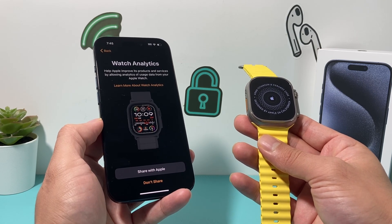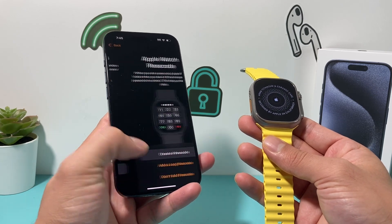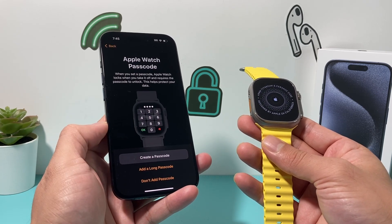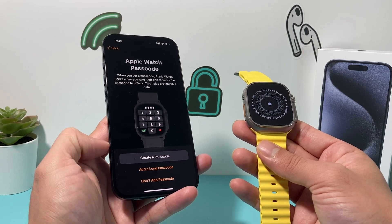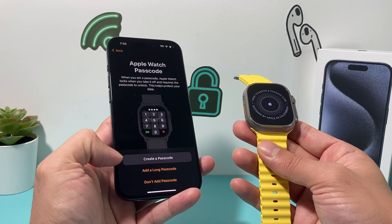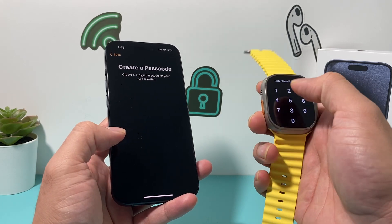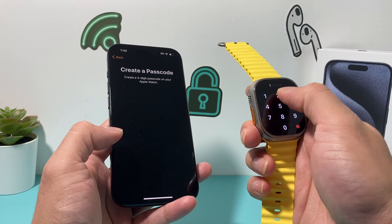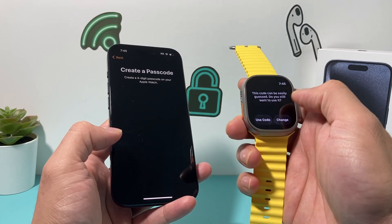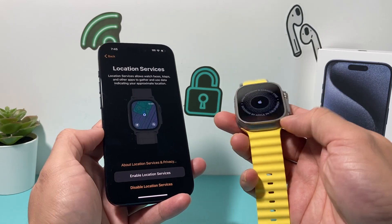Next, if you want to share your analytics, you can do that — I usually don't. Then you want to enter a passcode for it. You can add a short one, a long one, or simply choose not to have one. I highly recommend that you set one. The phone is going to tell you to set one here. You want to enter one that's complex.